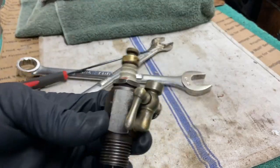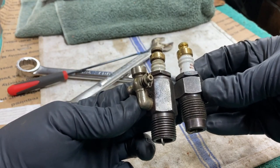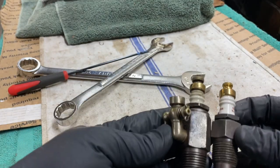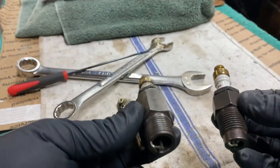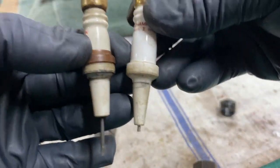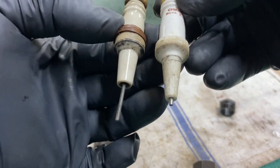Now let's take a look at one of these priming plugs. The housings are completely different. The center ceramic is also different unfortunately — you can't interchange this with this. See how the ceramic pieces are different? It'd be nice if they were interchangeable but they aren't.